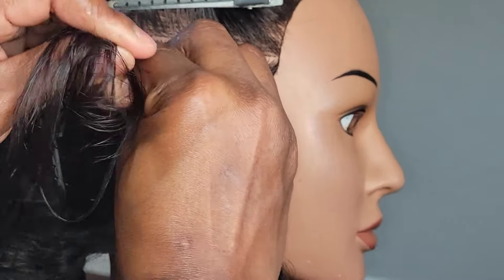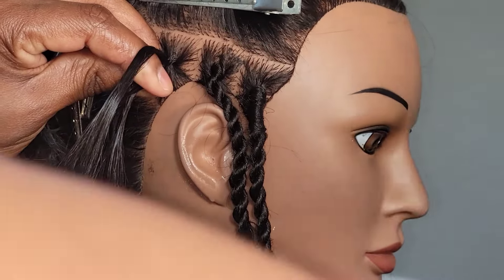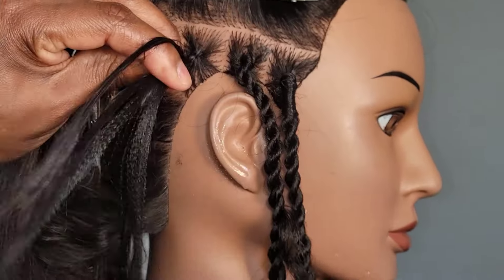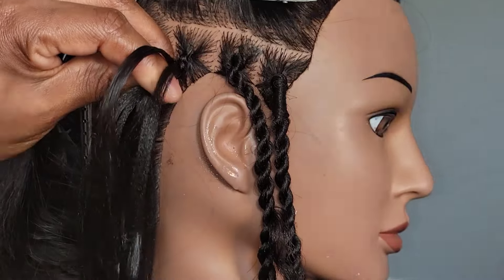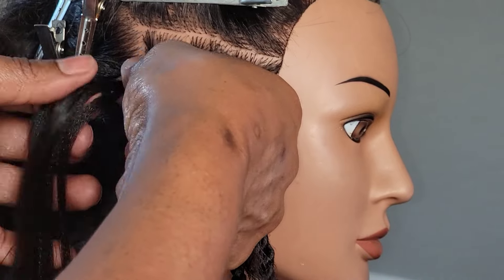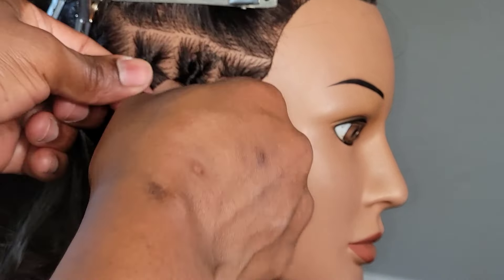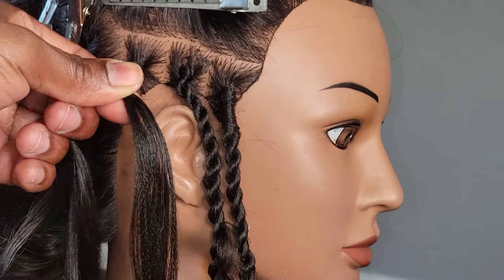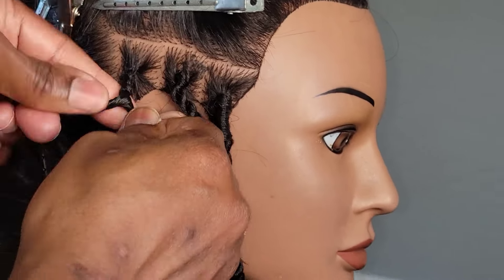This is the knotless version. You just braid the client's hair regularly as you do with a knotless start — start it off knotless and keep adding pieces of curly and pre-stretch hair. When you reach a certain point, maybe about three stitches down, you just add the hair — you can add the pre-stretch braiding hair or the marley hair, whichever you prefer.